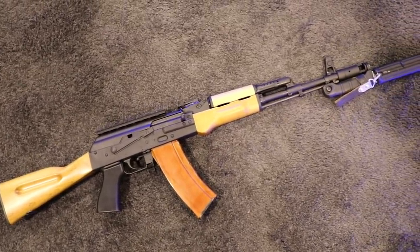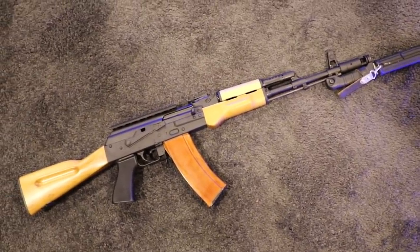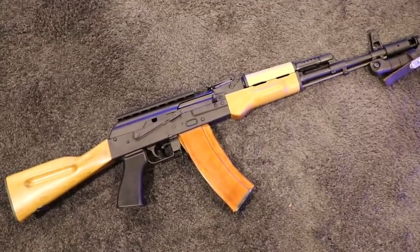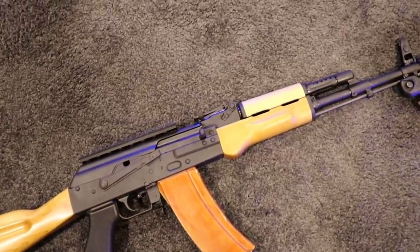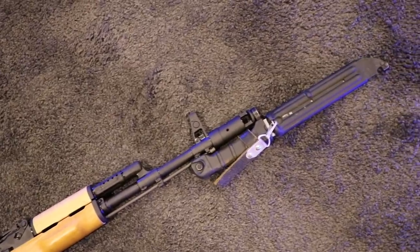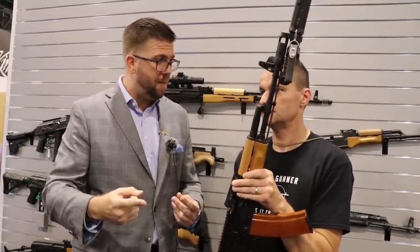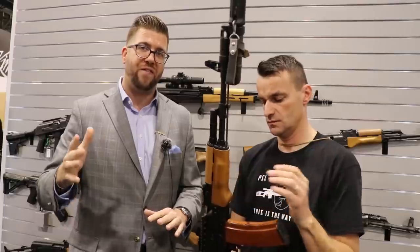I want to talk more about the other upcoming models, if possible, because this one has the fixed stock and it's slated for the side folder. Oh, absolutely. And that's something we know we've got to do. If you're going to have an AK-74, you've got to have that adaptability. And really, that's all going to come into — it's a great segue — we're calling this Project 74. Project 74 is obviously exactly what it is.